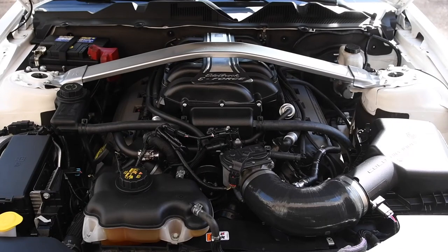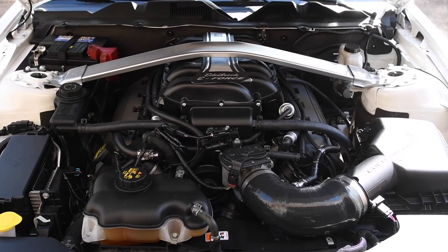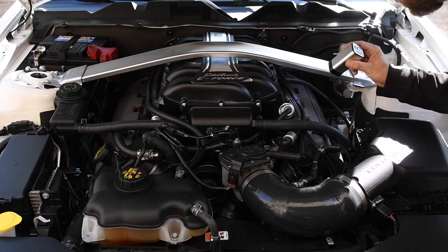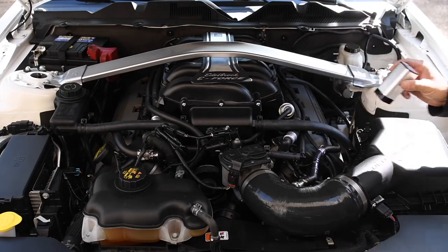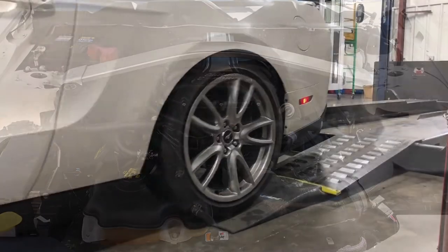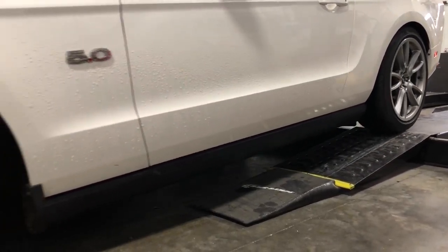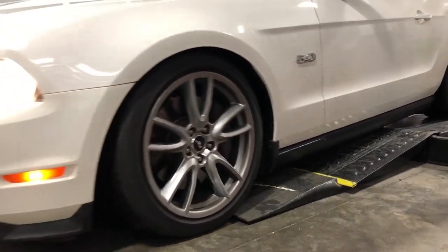The moment of truth was upon us, but the engine fired up on the first try and idled smoothly. While the engine warmed up, we checked for leaks and then went for a test drive. Our test drive confirmed the Edelbrock E-Force supercharged Mustang was making a lot more power. To find out how much, we put the Mustang on the chassis dyno at Boost Addicts in Gallatin, Tennessee.